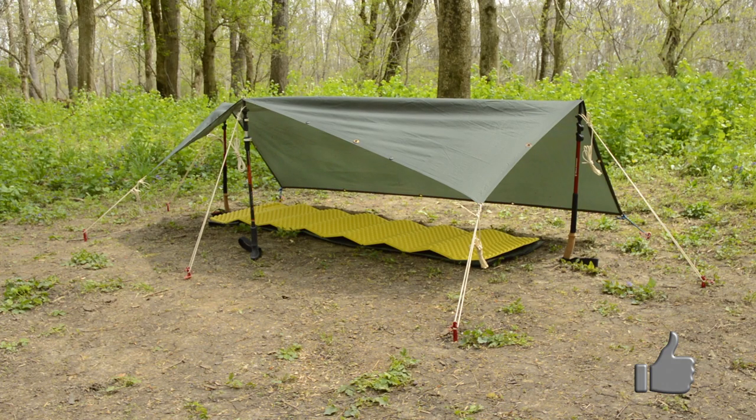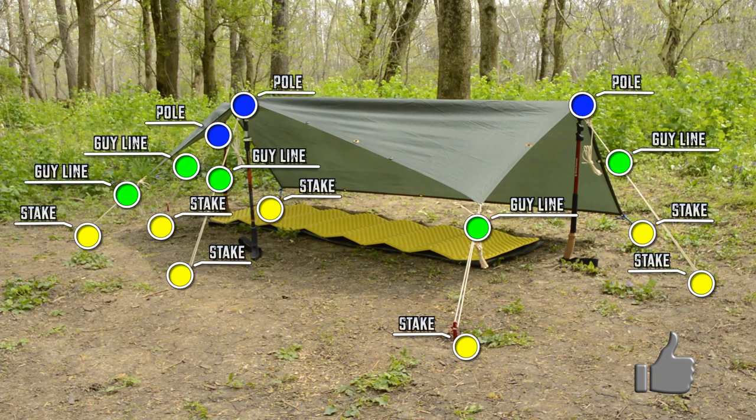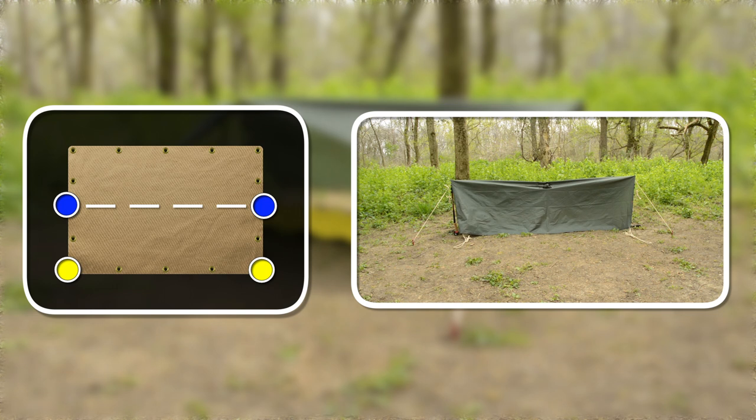Now let's set this up with pulls. To do so, you'll need three pulls, five guy lines, and seven stakes. Start out by staking down the two lower corners. On the center sides of the tarp, attach a pull and guy line to either side, and stake them down as you would a regular lean-to.